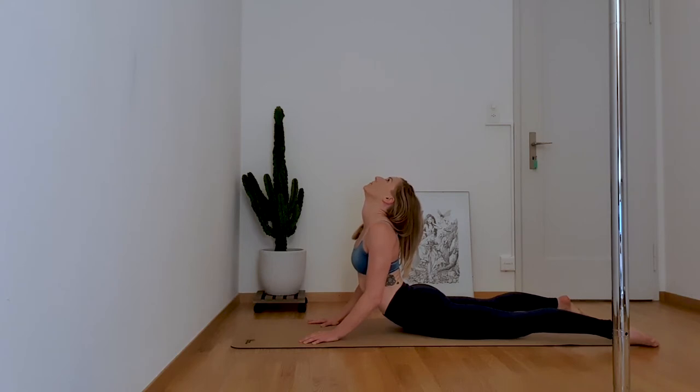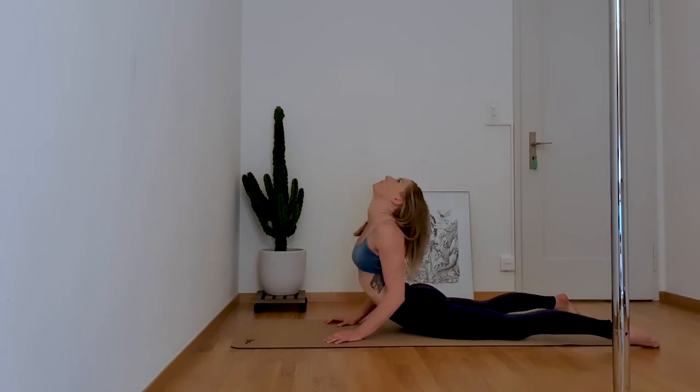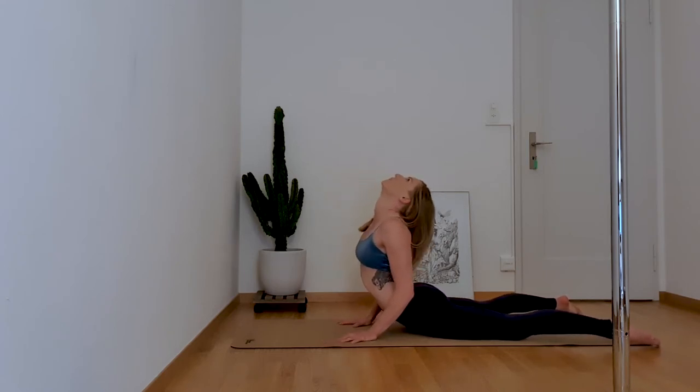Once you've created some extra space, bring your hands closer to your hips and push your chest forward. Look up and over with your head. It is a difficult stretch and you should feel your upper back working. You're doing amazing — keep up the good work. Release.